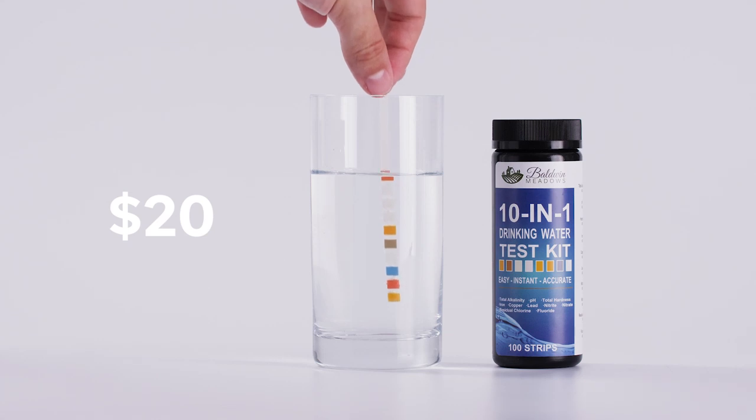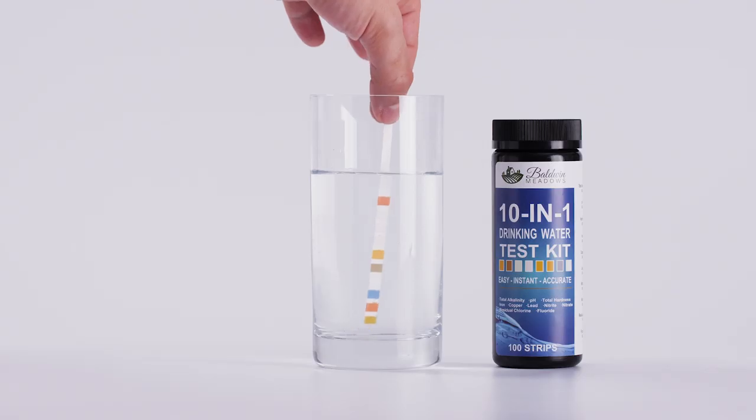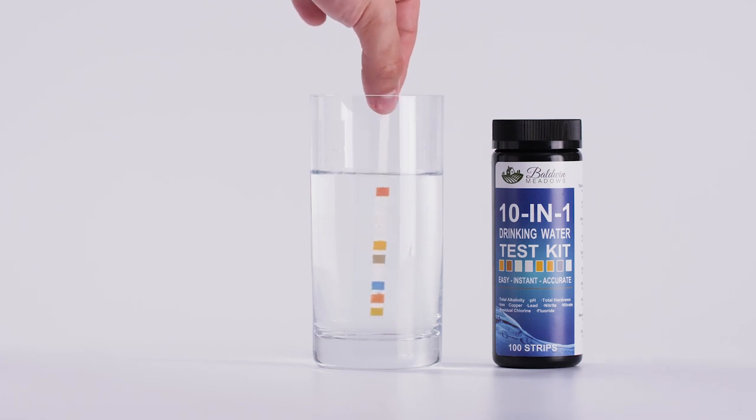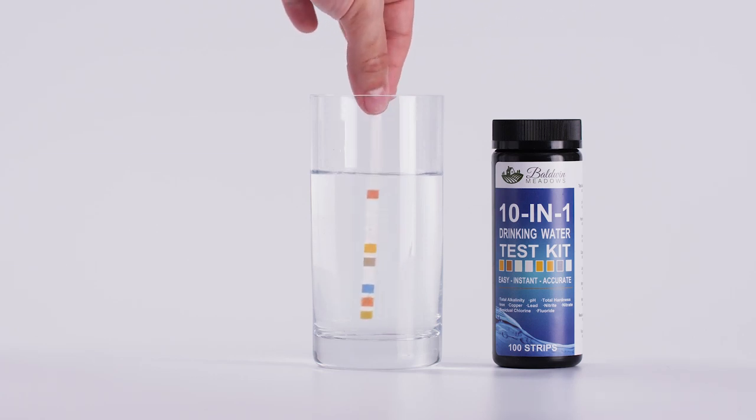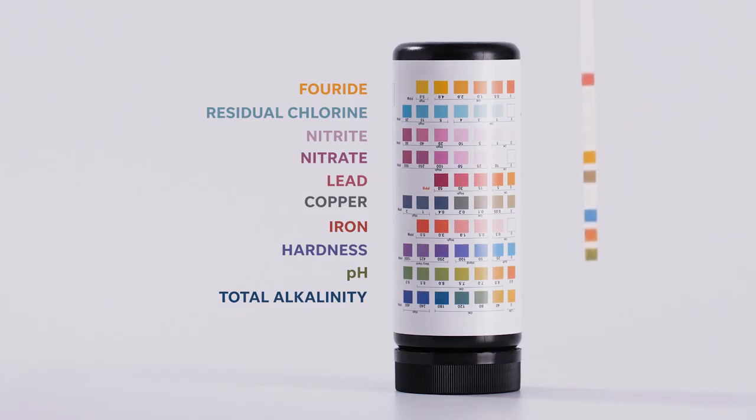The next step beyond a TDS meter is getting some test strips, like a 10-in-1 or 14-in-1 kit. While a TDS meter reads the total dissolved solids, the strip test tells you what's specifically in the water. Completely submerge the strip in the water you're testing, swirl it around for a few seconds, then remove it and you'll see the color swatches change based on the concentration of those elements. Every water is going to react differently, so it's really important that you test your own water that you're consuming.